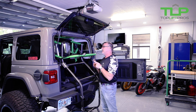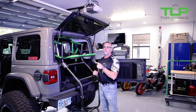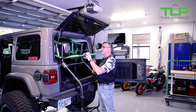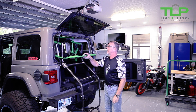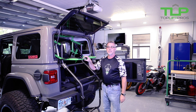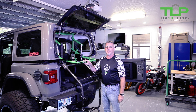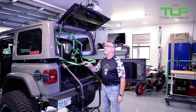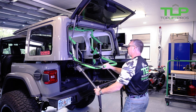Next, we're using the power assist system, which is new to Top Lift Pro. We're going to use it to take the top off to show you how quick it is. If you want to have your favorite beverage in your hand while taking your top off, you can do so without spilling it. Top's off — I didn't even have to think about it.